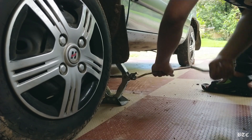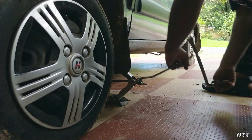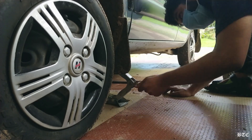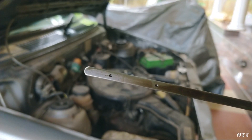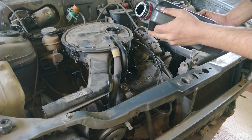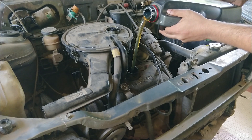Lower the vehicle before pouring the fresh oil, because then only we will get the correct level on the dipstick. You must get an oil level closer to the second marking on the dipstick while the engine is at its operating temperature. This is Maruti's 0.8L F8B engine with a 2.7L capacity of engine oil.